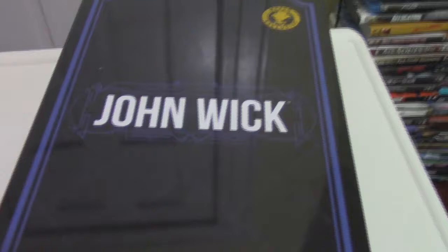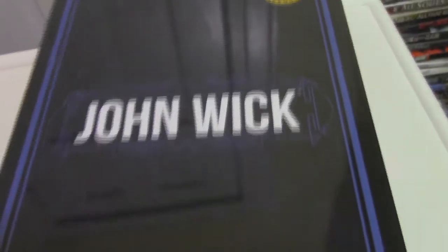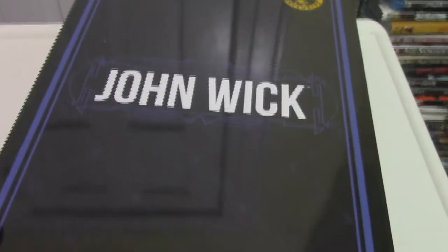Hey, Master Geo here with another toy review. This time we're doing the John Wick 1-to-12 Collective from Mezco Toys. This one is super awesome.